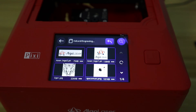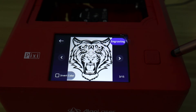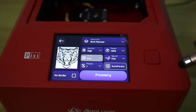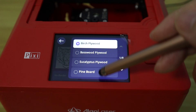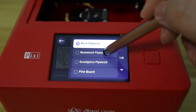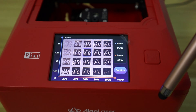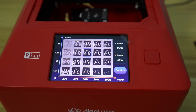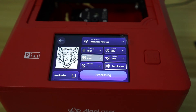I randomly select a case in the AlgoLaser PC system for engraving, then click to choose the corresponding material. As you can see, it provides automatic parameter settings for 32 common materials. After I choose the material, I will proceed to the next step, which is selecting the desired engraving asset. The touchscreen offers an intuitive preview of the engraving asset, which is very convenient. Once these two steps are finished, all optimal parameters will be automatically set.